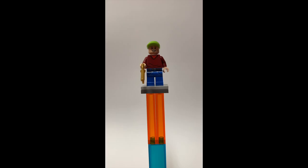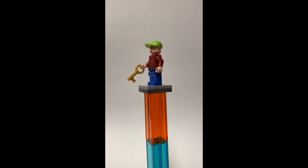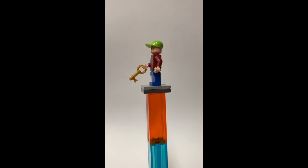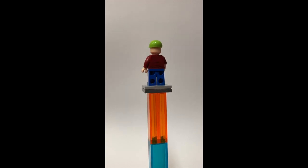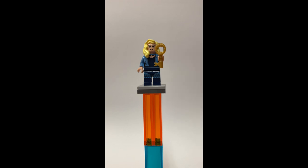First up we have Tyler Locke. I used a Newt Scamander face for him — it looks a little bit older but it's the best I could find. I used a green baseball cap piece so he could have that cap he had in the books. He has a red sweater, some blue jeans, and I gave him the music box key. They aren't specially molded keys because I really only have the gold ones, but if you look at his back you can see some wrinkles and the back of his head.